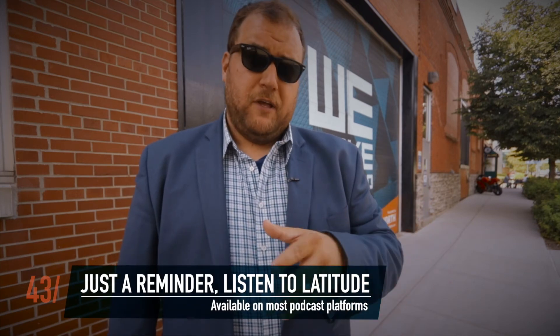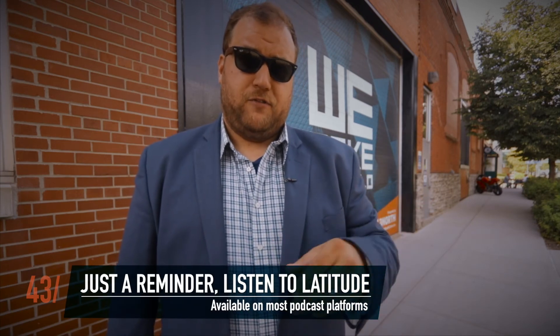I know you already know about our podcast, so I'm not going to remind you to visit Apple iTunes, Podbean, Google Play, or Stitcher Radio and download the podcast there — because you already know that. Thanks again for watching 43 Forward. I'm Nate Benson, and we'll see you at the next one.